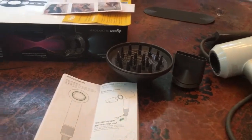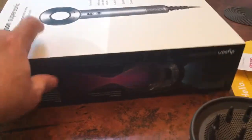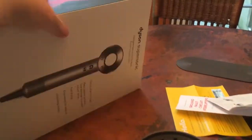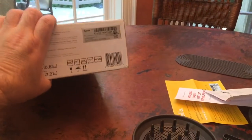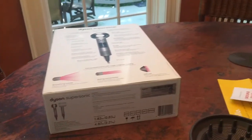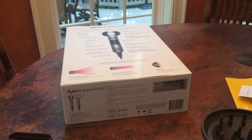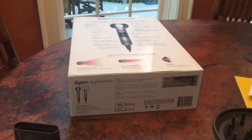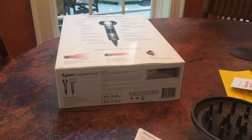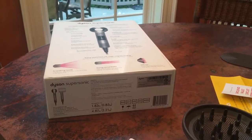The first thing to notice is that this box here that it came in is a majorly substantial box. I've had light bulbs shipped to me in boxes less sturdy than this. I mean, this is a substantial box. And all I can say is that I'm pretty darn sure that they care a lot about the user experience, because when you opened it up, it was almost godlike. It was quite a godlike presentation.